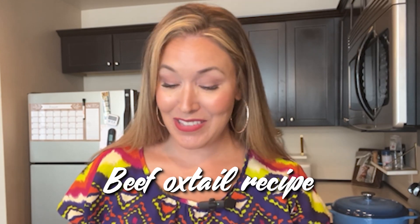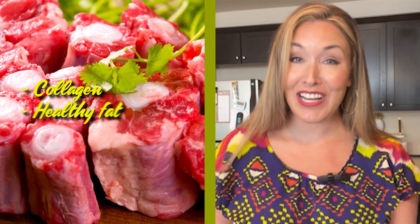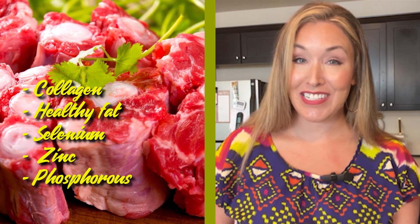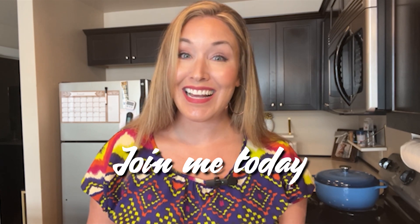Like I said, we're going to make oxtail today. This is actually the tail of the cow — a little bit weird, but why are we going to make it? A few reasons. I'm on a kick to learn how to make different parts of the animal. I don't think anything should go to waste. The different parts of the animal have different nutrients. Oxtail in particular is really high in collagen, lots of good healthy fats, and it also has quite a bit of selenium, zinc, phosphorus, and iron. So join me today — it's going to be really simple, because that's just how I roll.